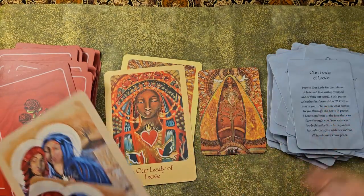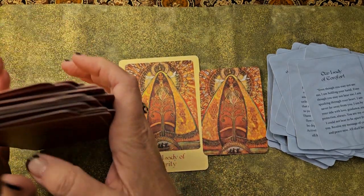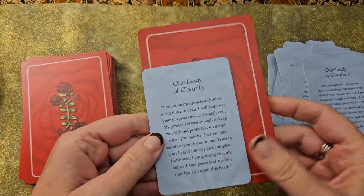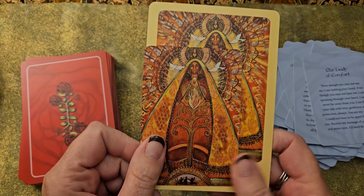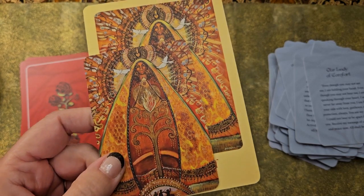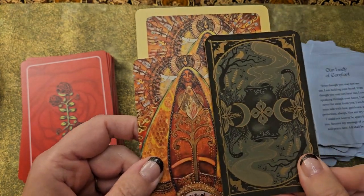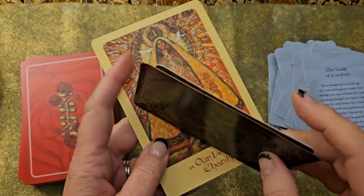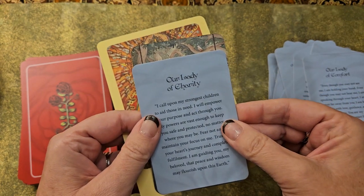So that is a quick review of the full-size Mother Mary Oracle and the pocket Oracle. Here's the size difference: this one is very, very large Oracle size, and this one is closer to a regular tarot size. For example, this is the Tarot of the Witch's Garden — so you can see the pocket edition is just a little bit shorter and also just a tiny bit wider.